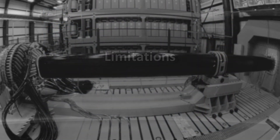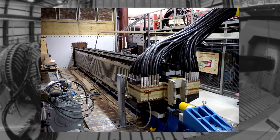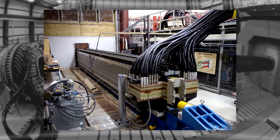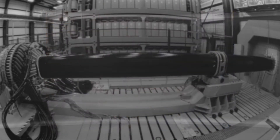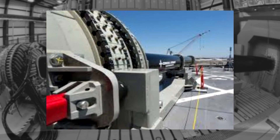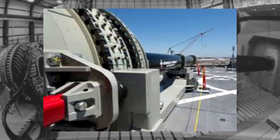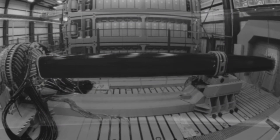Heat is created immensely by the electricity flowing through the rails and the friction created when the projectile leaves the device. Thus, there are three major problems faced: this excessive heat can be detected by enemy forces, the equipment can melt, and the person handling the railgun isn't completely safe while handling the equipment.